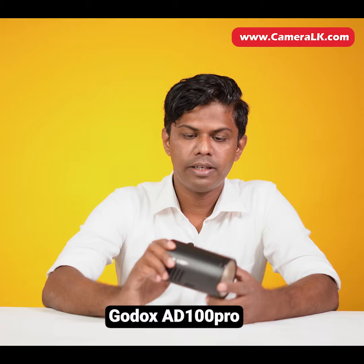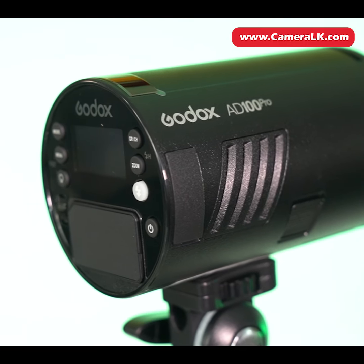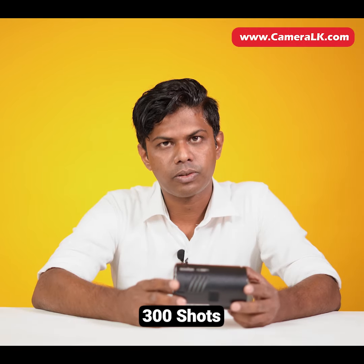Hi guys, I'm going to talk about this video with a compact AD100 Pro. I'm going to talk about the battery power and charge it for 300 shots, charging it with 100W power bulbs.